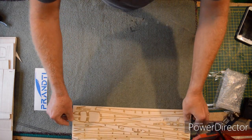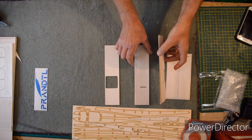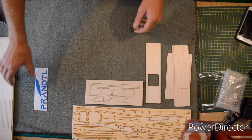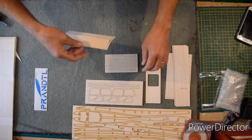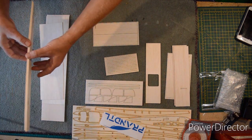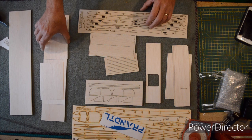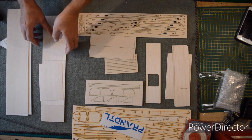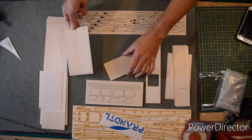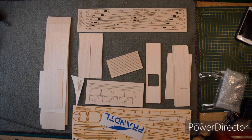So that gives you some idea of what's in the first pack, and then we have the second pack. I'm laying everything out so that you can actually check your own kit. There is copious amounts of sheeting as you would expect looking at the pictures — plenty of it in both packs.